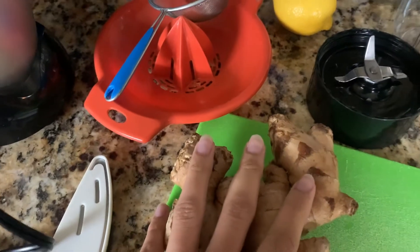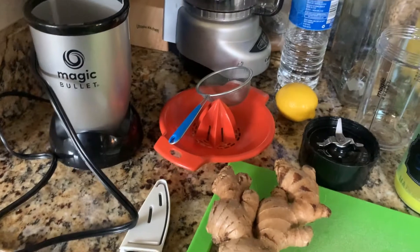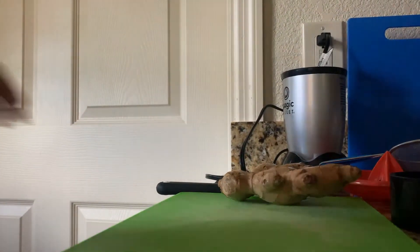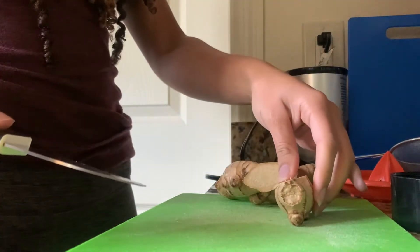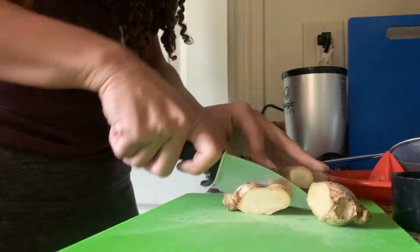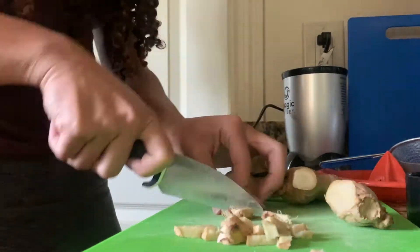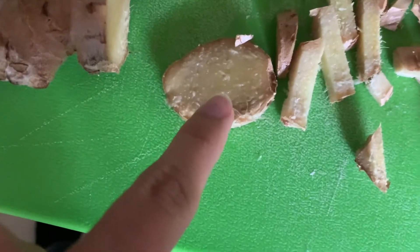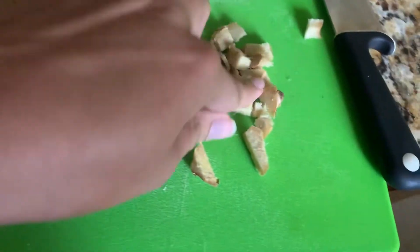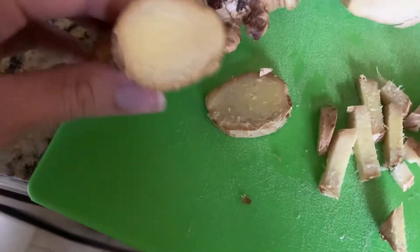Make sure the ginger is fresh — I just went in the fridge and we have some wilted ginger. One thing about this is the more fresh the ginger is, the yellower it'll look. Like this, it's kind of dried out. You can still use it, but you want more of that color.